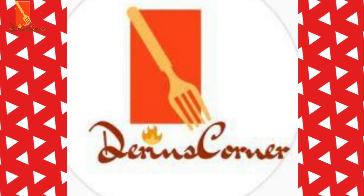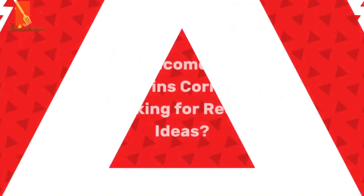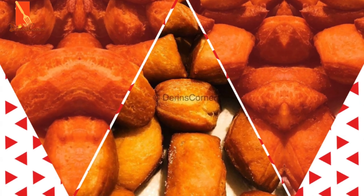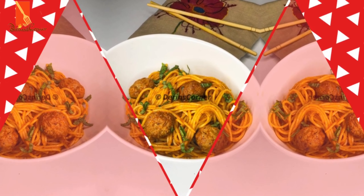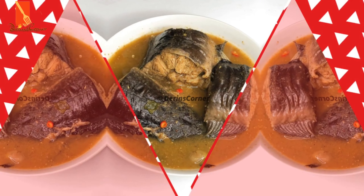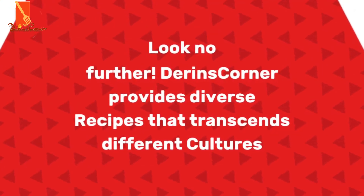Hello, welcome to my YouTube channel. My name is Darin and this is Darin's Corner. I'm making the first video of the year 2021 and I just want to start by saying how amazing you guys are and I just want to wish you all a happy new year. Thank you all so much for an amazing 2020. Without you, there will be no Darin's Corner.